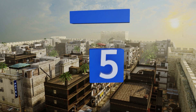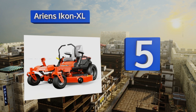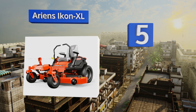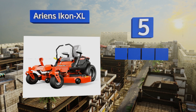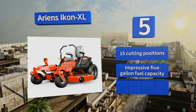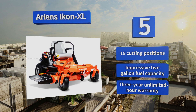Moving up our list to number five, with a 52-inch deck, the Ariens Icon XL makes short work of even the largest yards, so it's definitely a smart choice for lawn care companies when time equals money. Plus, its well-padded armrests and seat will keep you comfortable all day long. It offers 15 cutting positions, an impressive five-gallon fuel capacity, and a three-year unlimited hour warranty.